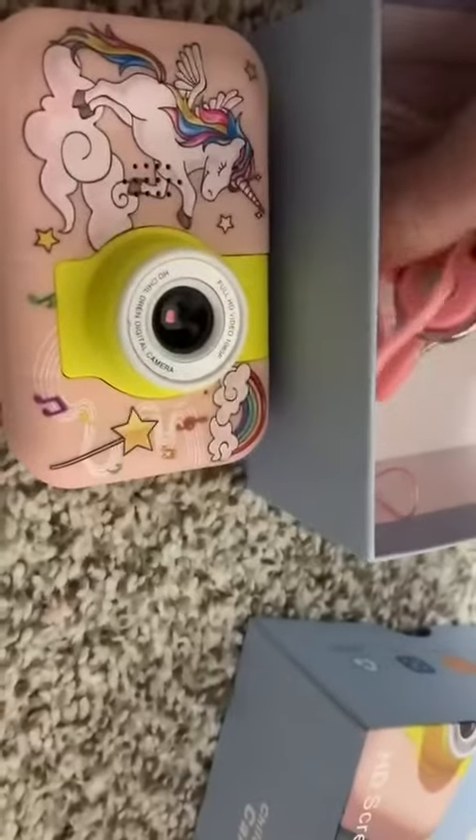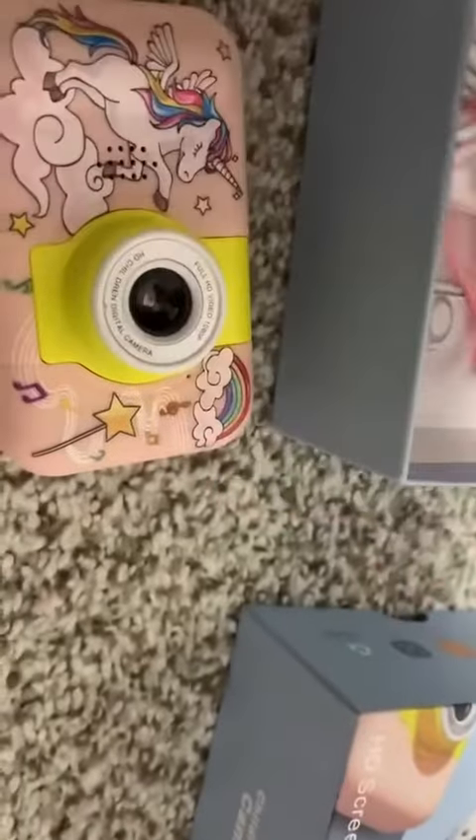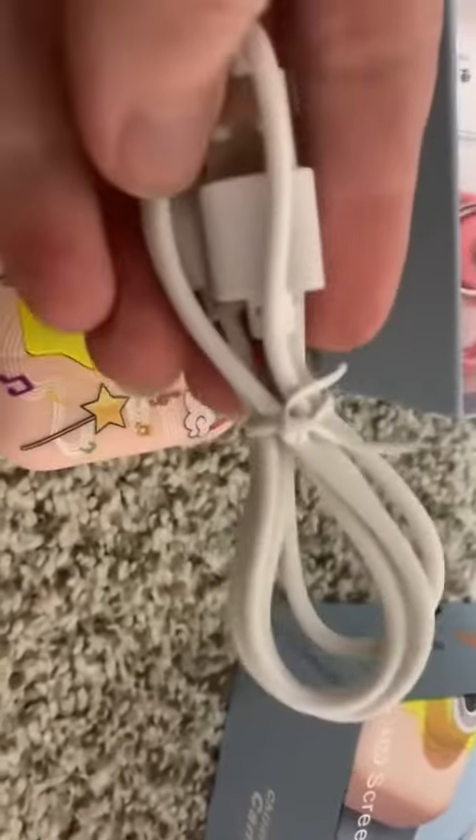This is definitely something any little girl would like. It even comes with a little lanyard, and then there is your charging cable. Very cool.